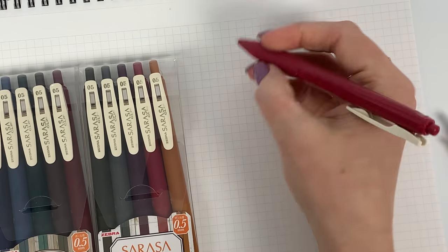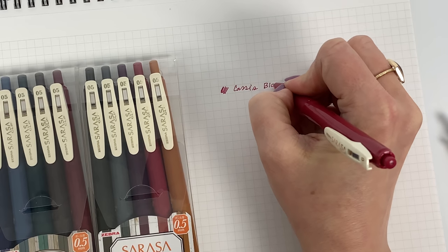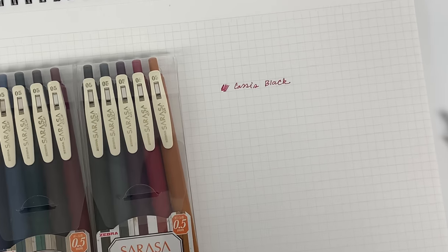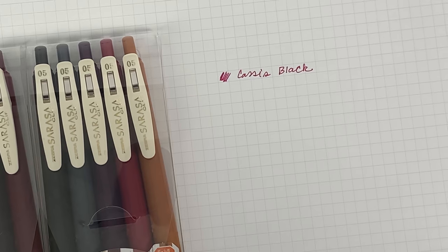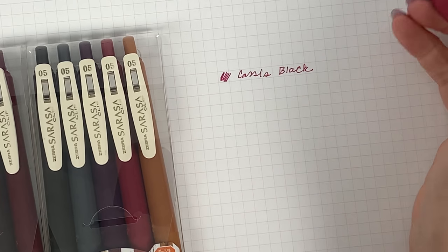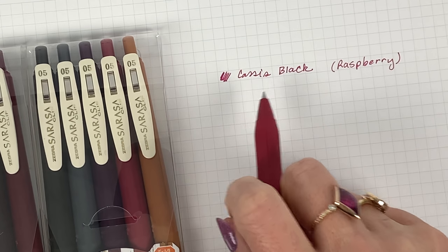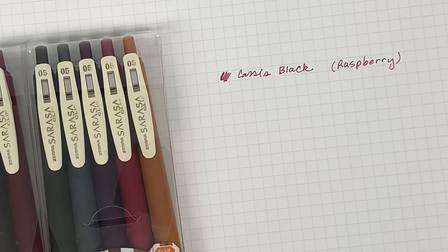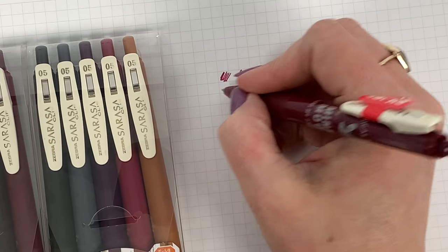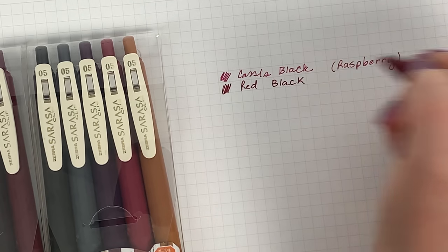First I will swatch the new colors. I'm going to start with the cassis black. So I'm going to start here — this color to me looks very raspberry. I'm kind of surprised because it's not that dark that they called it cassis black. But what I'm going to do is swatch next to it the red black, which is already an existing vintage color.